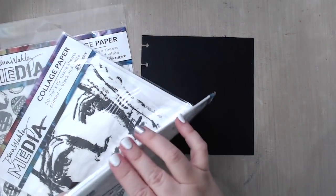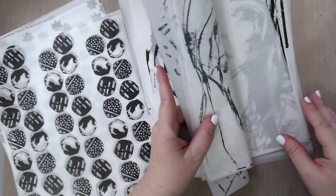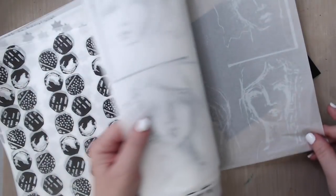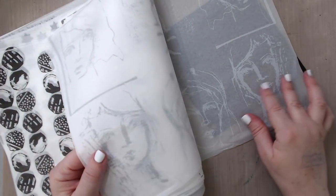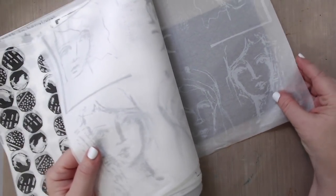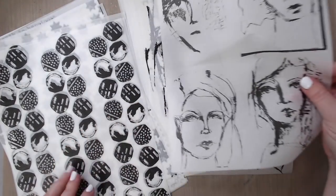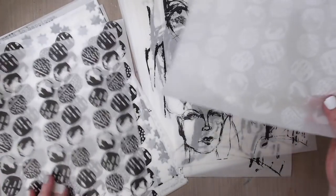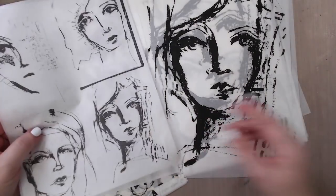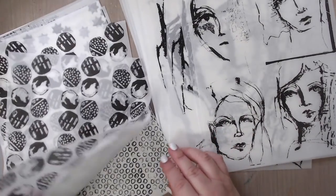I'm going to pick a couple things that I want to work with. I took them out of the packaging and when I put them on the black background, the white ones were not as stark as I thought they would be — you can see them, but not that well. I really thought I'd go with one of the black images and then use the white ones for texture. I'm playing around with things, so I'm kind of all over the place.